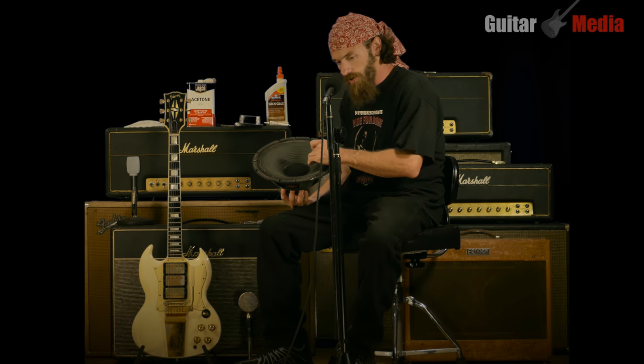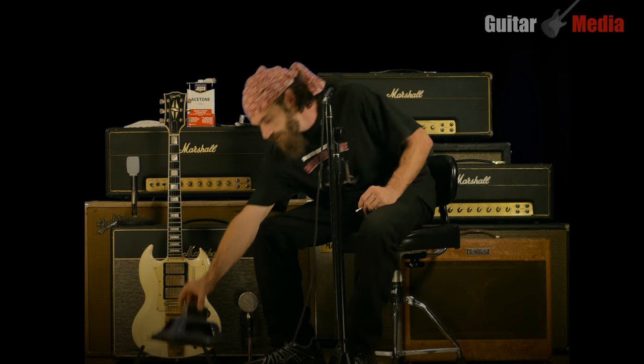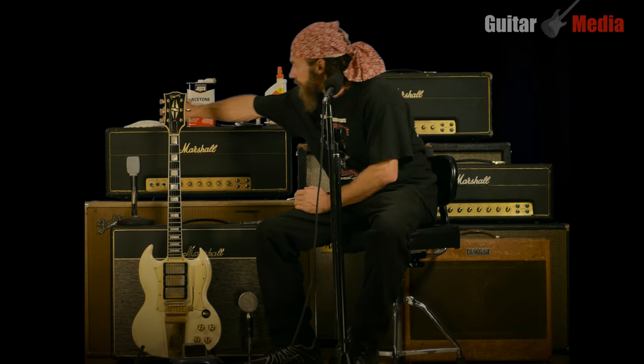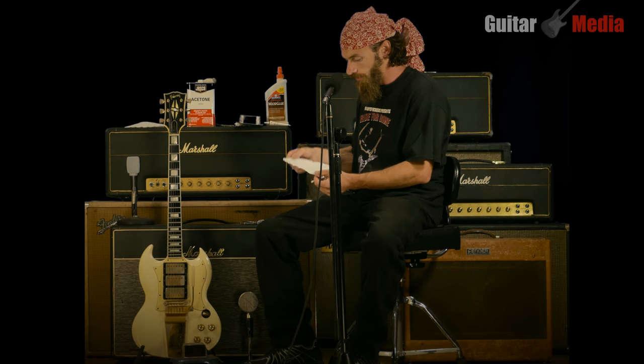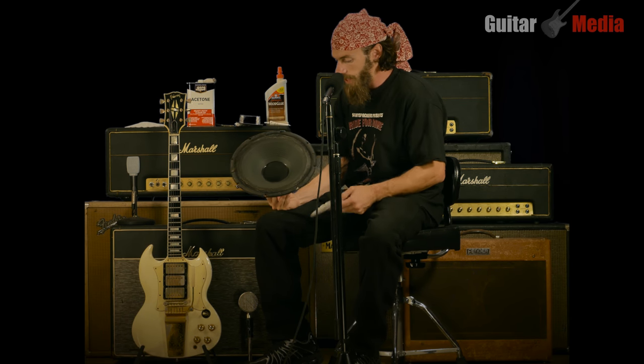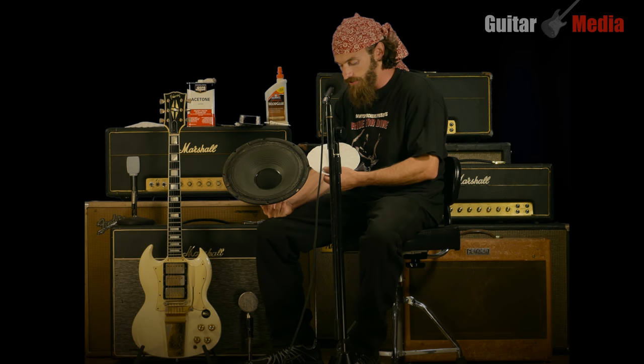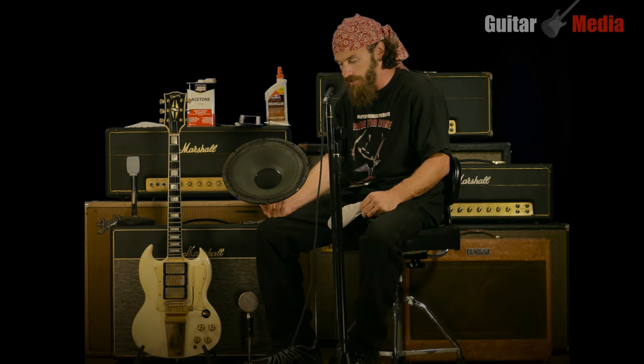In a situation where you have a cone with an extreme rip, you can do a similar process except you can add a coffee filter to the front or the back of the speaker. It's obviously going to look a lot better on the back. For extra strength you can add your coffee filter to both the front and the back, and less glue is better. I've never had one come loose.